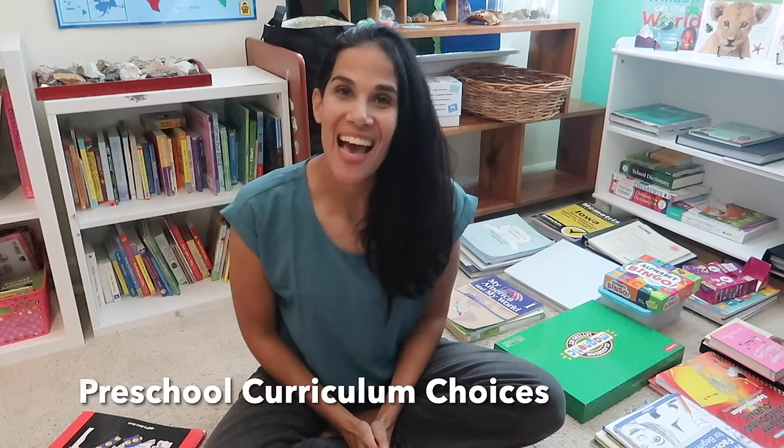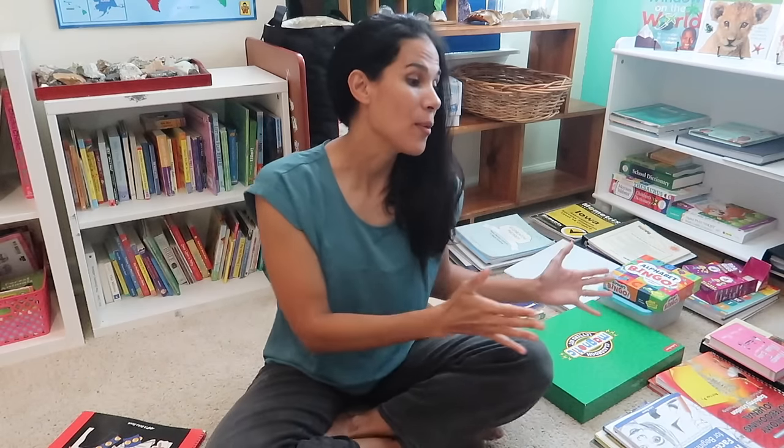Hello everyone and welcome back to my channel. I have been in planning mode. I have tons of books on the floor and just getting all of my children's curriculums ready for the coming school year. I'm excited because in this video I am sharing with you our preschool curriculum. We have a little three-year-old that is so excited to join her siblings.